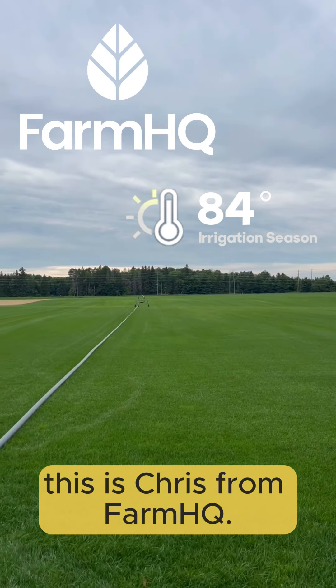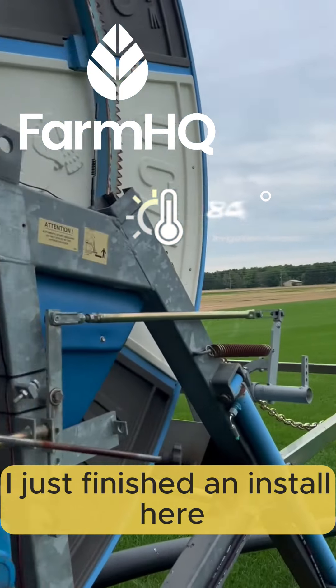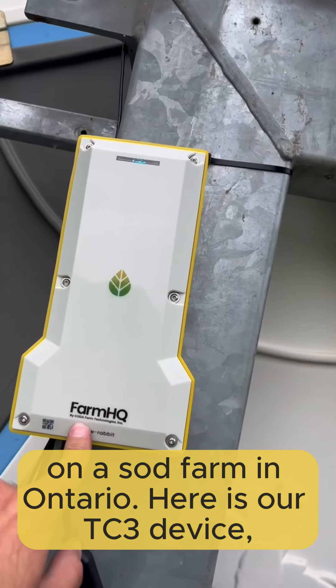Hey y'all, this is Chris from Farm HQ. I just finished an install here on a sod farm in Ontario.